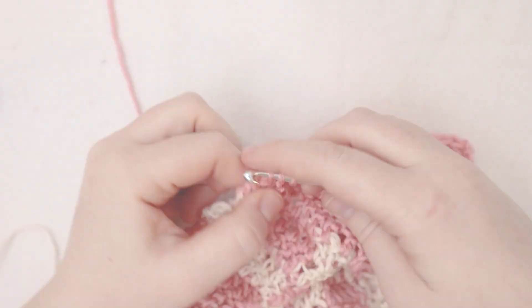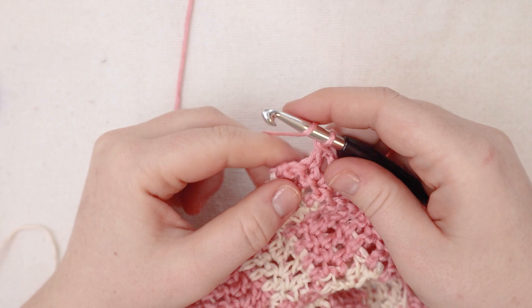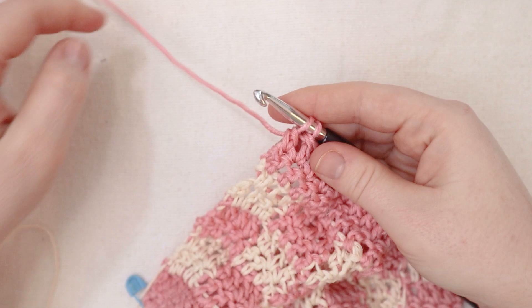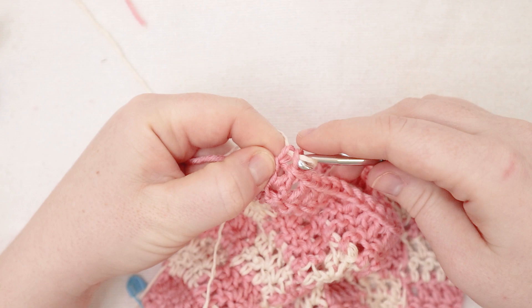Here I am at the end of row number nineteen — I'm going to put my last double crochet in here with the pink and I am going to change colors now. I'm going to break the yarn off and finish that double crochet with the cream yarn, then chain two and turn. For rows number twenty and twenty-one I'm going to double crochet across with the cream yarn. Here I am at the end of row number twenty-one — we're going to switch back into the pink at this point.